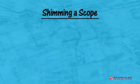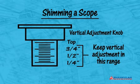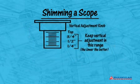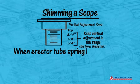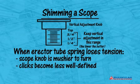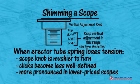We'll be covering adjustable scope mounts in a future episode. For now, the main thing to know is that shimming too much may bend your scope tube when you tighten the scope caps. The object of shimming a scope is to make sure the vertical adjustment knob is far below the three-quarters elevation mark once it's mounted. You can also feel when the erector tube spring starts to lose tension — the scope knob becomes mushier to turn, and the clicks become less well defined. This effect is more pronounced in lower priced scopes and is the fastest way to recognize when the vertical elevation is too high.